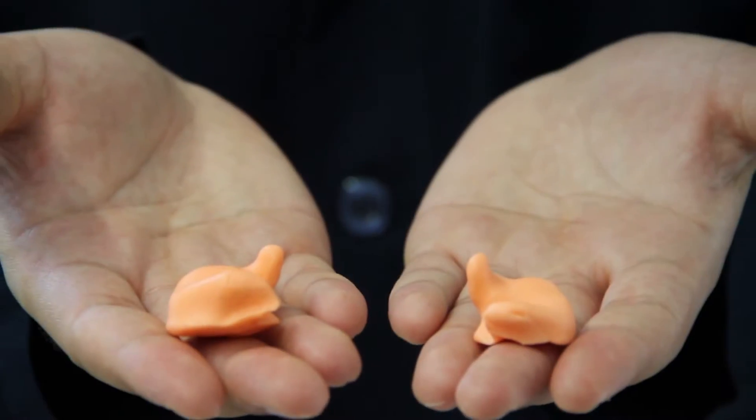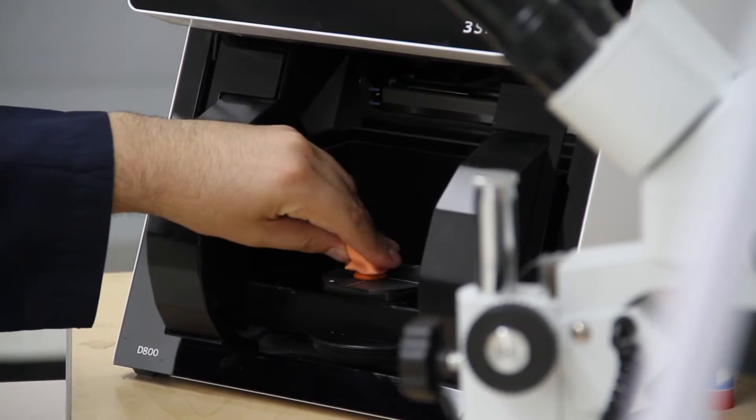First, we make an ear mold which can be purchased online. Then we take our molds and use a 3D scanner to create a shell in STL format.